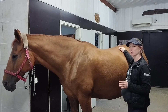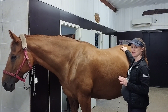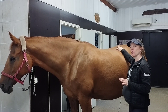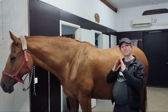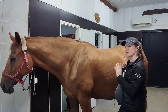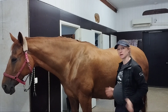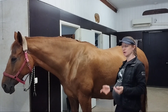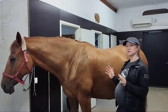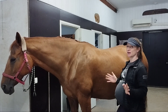We have the lumbosacral joint between the last lumbar vertebra and the sacrum. That joint is actually quite mobile — the most movement happens in the flexion-extension direction, and that enables the horse to tilt the pelvis under and bring the hind legs more under, for example when we're collecting the horse. We'll talk about the lumbosacral joint and the horse's hind end in another video.